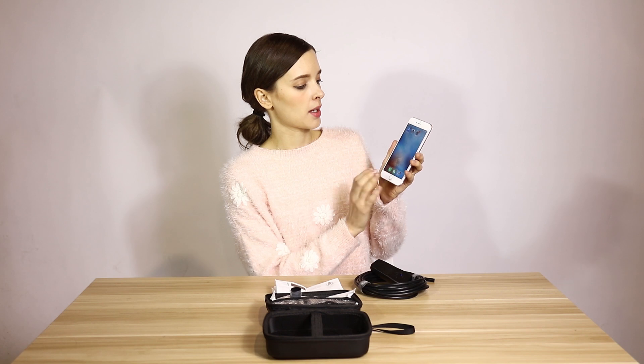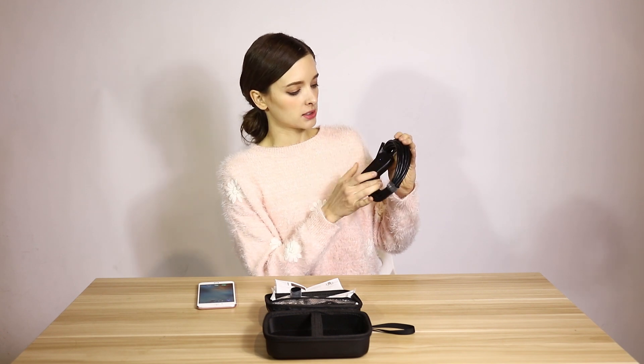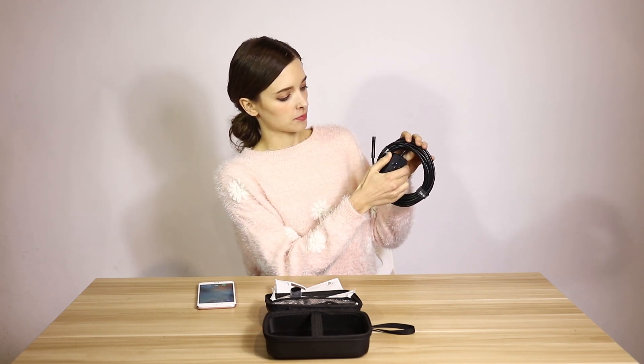First you download the app — this is the iPhone app. After, you turn on the device. You can turn on the device here. You can see now it's turned on.